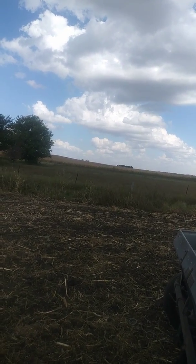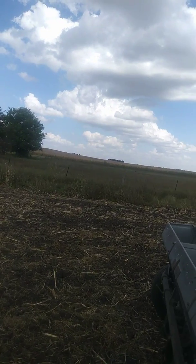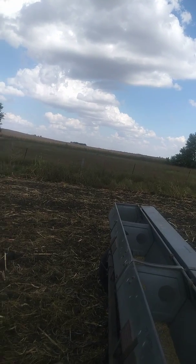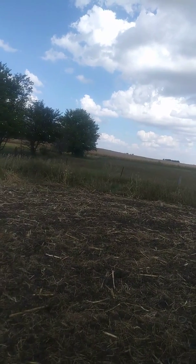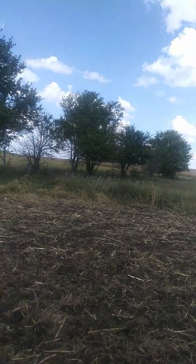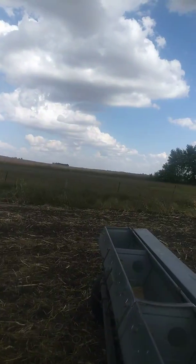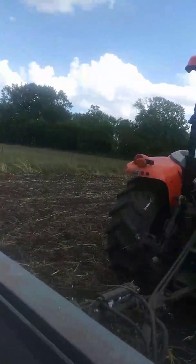If you look straight ahead of me there, that's my cornfield on the other side of this pasture. I think I'm going to be combining corn before beans. I haven't walked out and pulled any ears yet — I might do that yet this afternoon, and maybe take a moisture sample. Boy, she's come a long ways in the last 10 days.